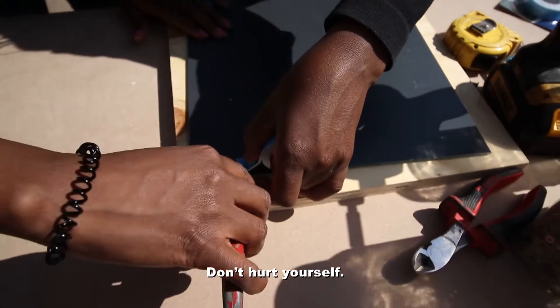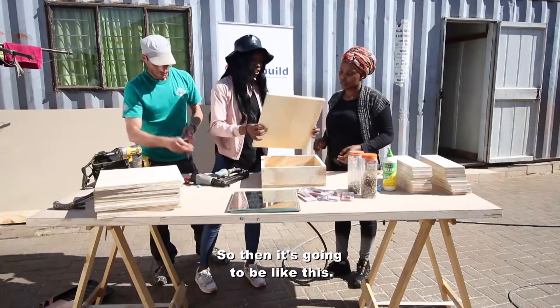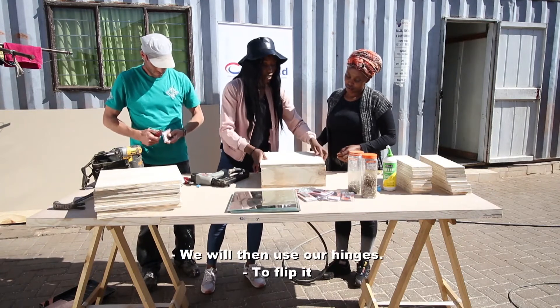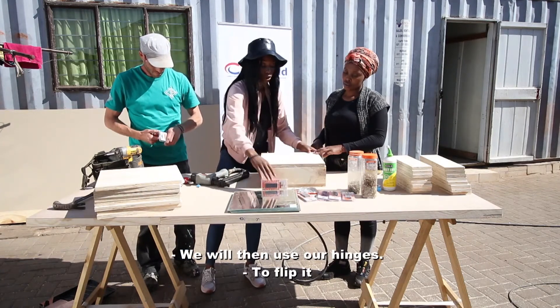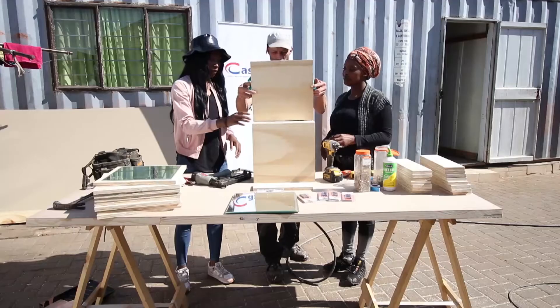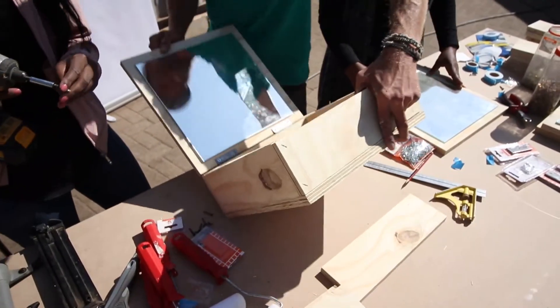So it's going to be like this. Do you want to screw in the other ones? You can just hold it like this.